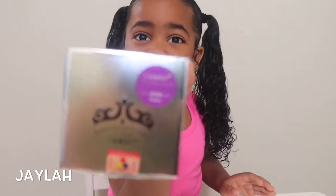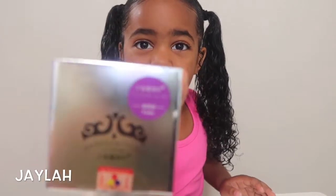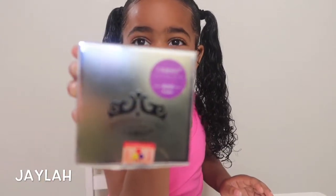Hi guys, my name is Jayla and I'm going to show you how I dye my hair purple. Now look at this — this is the purple. Now let's get started.